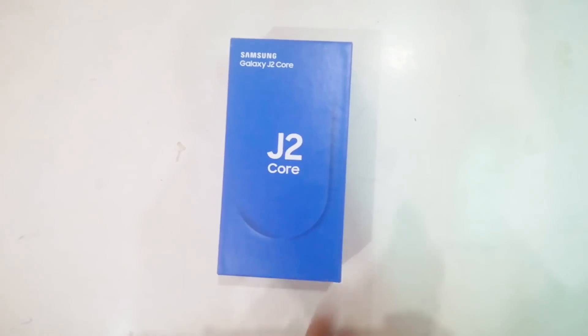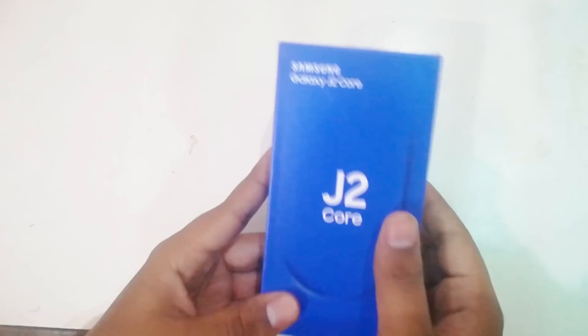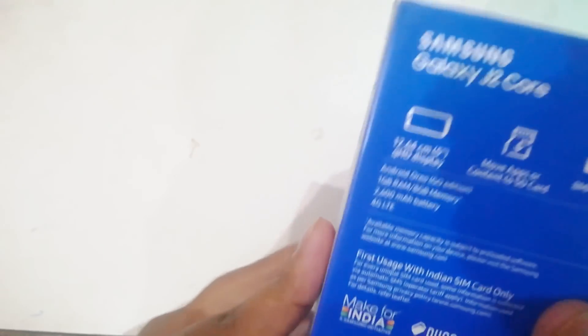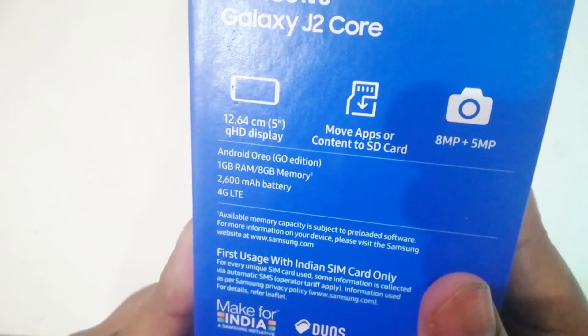So friends, these are my smartphone boxes. This is my smartphone box, which is the Samsung Galaxy J2 Core. This box has a good color. This is the price range — I found this smartphone. This is the best smartphone with these device specifications.